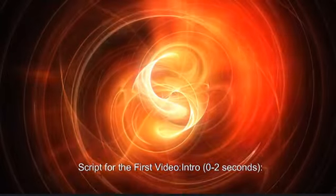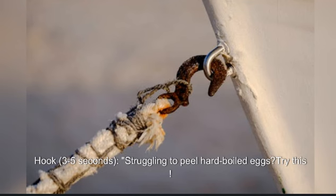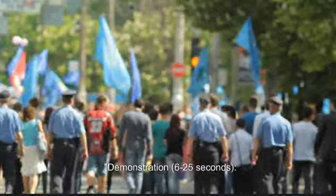Script for the first video. Intro, zero to two seconds: quick animated intro with the text 'Life Hack in 30 Seconds.' Hook, three to five seconds: struggling to peel hard-boiled eggs? Try this. Demonstration begins at six seconds.